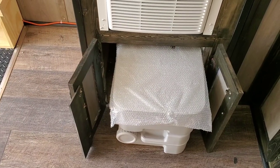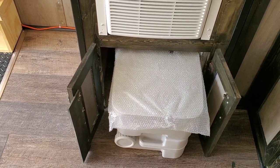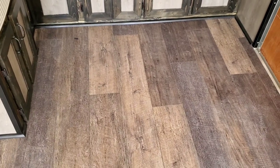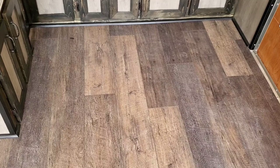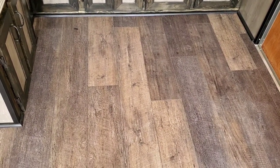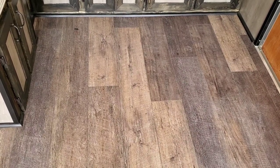In the cabinet under the air conditioner is a porta potty. The floor of the kitchen area is waterproof vinyl plank flooring. We didn't want to run the diamond plate rubber all the way up front — we wanted to make the kitchen area feel a little bit more home-like.